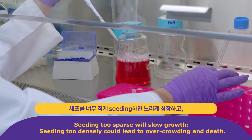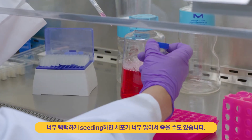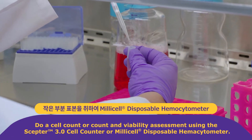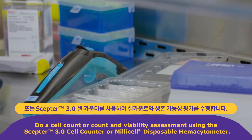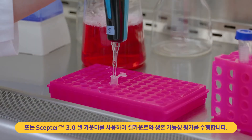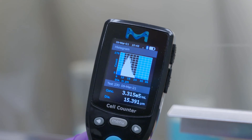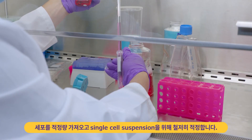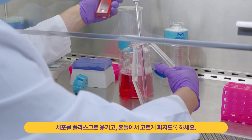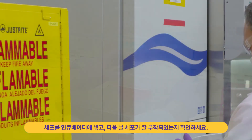Seeding too sparse will slow growth; seeding too densely could lead to overcrowding and death. Take a small aliquot to do a cell count or count and viability assessment using a Scepter cell counter or Millicell disposable hemocytometer respectively. Bring cells to their proper volume and triturate thoroughly for single cell suspension. Transfer cells to the flask and rock to ensure even spread.